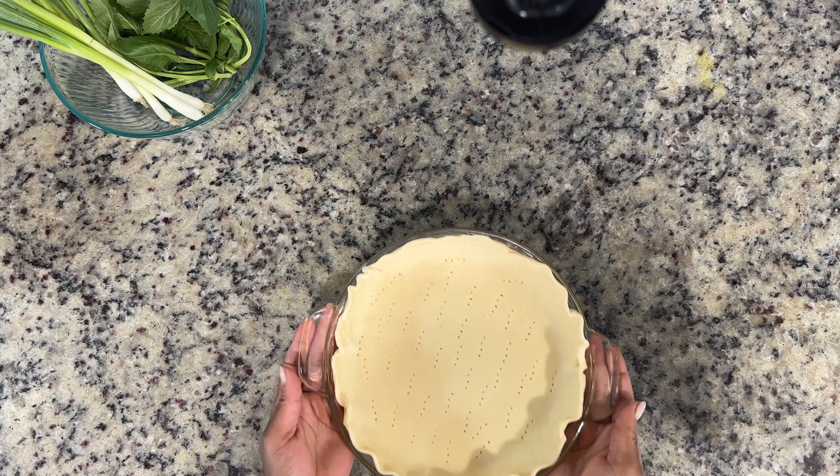Next up is the fun part — adding all of the seasonings. Salt and pepper to taste, but I'm also going to season this up with some garlic powder, some thyme, some oregano, and a little bit of red chili flakes for a little kick. It's not a lot of spice but it does elevate the flavor. This really feels like you're eating a grown-up pizza — the textures are good, it's just elevated.